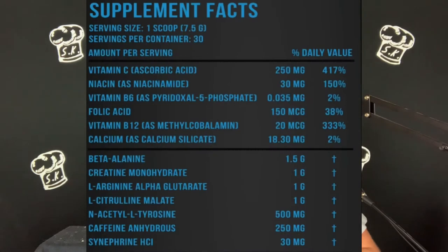You're getting 30 scoops per container at one scoop. You've got Vitamin C at 250 milligrams, Niacin 330 milligrams, Vitamin B6 at 0.035 milligrams, Folic Acid at 150 micrograms, Vitamin B12 at 20 micrograms, Calcium at 18.30 milligrams. Then Beta Alanine at 1.5 grams, Creatine Monohydrate at 1 gram, L-Arginine Alpha-Ketoglutarate at 1 gram, L-Citrulline Malate at 1 gram, Acetyl L-Tyrosine at 500 milligrams, Caffeine Anhydrous at 250 milligrams, and Synephrine HCl at 30 milligrams.